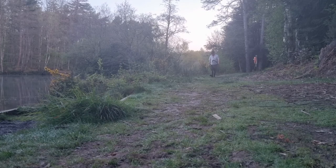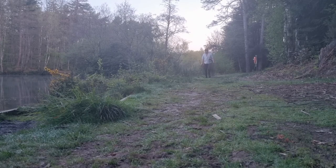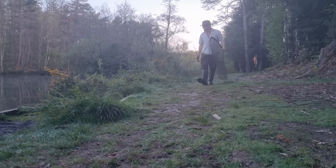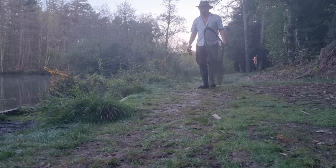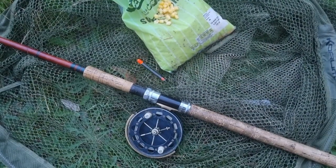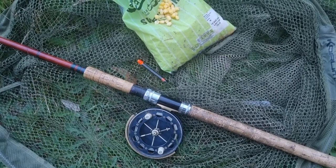I fish very simple tactics on these waters with very simple tackle because I'm a very simple angler. My rod is over half a century old, originally built by Farlows of London for salmon fishing. It came into my possession about 20 years ago and I've put it to good use ever since. I combine that with a centrepin reel, a peacock quill and a handful of sweet corn.